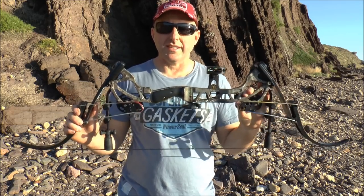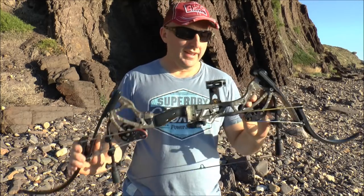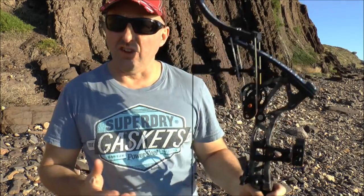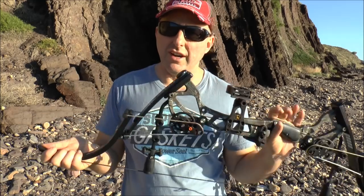Hi, I'm Stephen Han from Archery Supplies. Today we're here to look at a new bow from Oneida for 2017. It's called the Oneida Phoenix. Now Oneida has had a long history of lever action bows, so a lot of you probably don't know what a Oneida is.